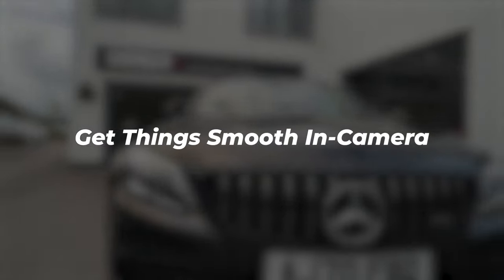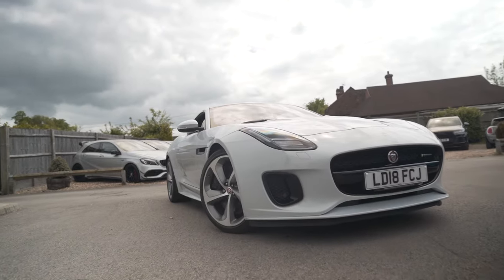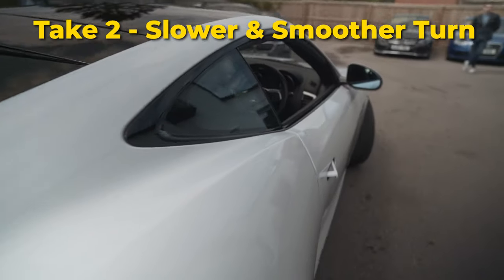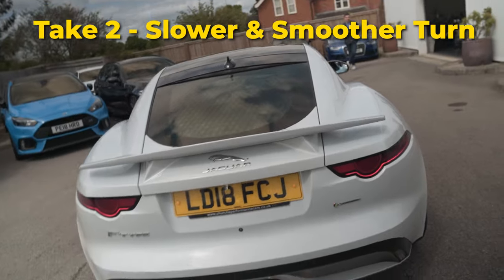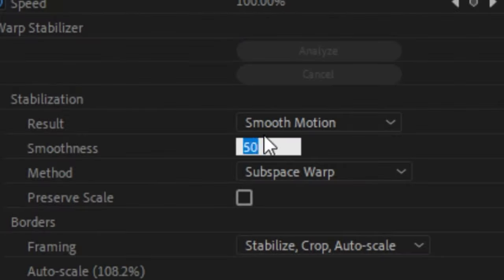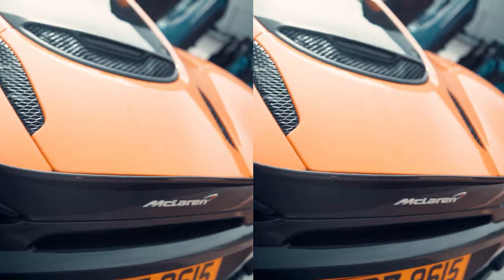The first tip is to get things smooth in camera. Although we're shooting on a gimbal at 50fps or 60fps, it's important to make your movement steady in camera. Otherwise you're going to be struggling to stabilize each shot later and your speed ramps will look shaky and messy. Don't be afraid to slow your movements down and take your time. That being said, these machines aren't perfect, so I always end up adding warp stabilizer at something like 5% to get rid of minor jitters and wobble.